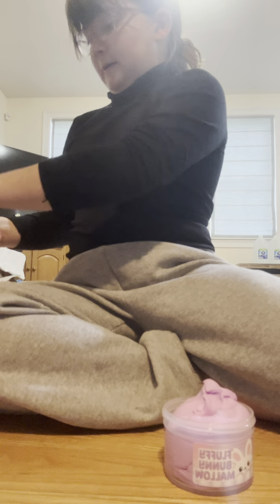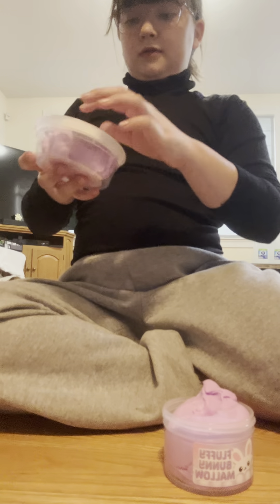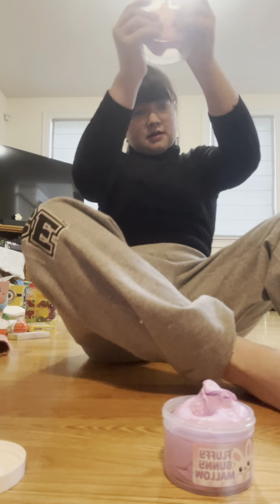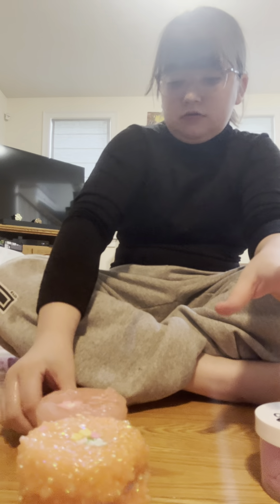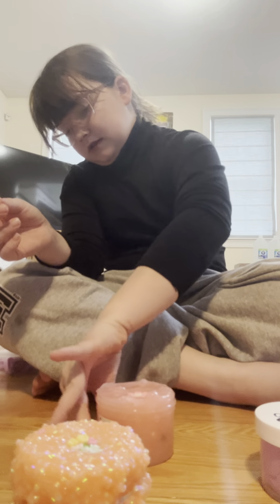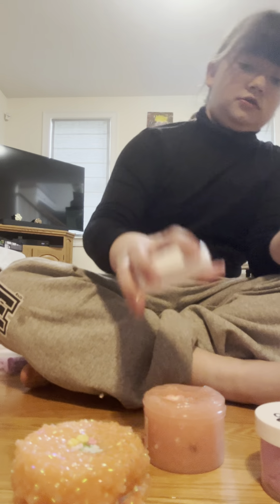I don't even want to move on to the other one — I like that, but not today. So yeah, for all of these slimes I'll say: hit, miss, and... the prettiness for the bubble tea slime is a hit, but the texture and the stickiness had to be a miss. Sorry! This will be added to the collection.